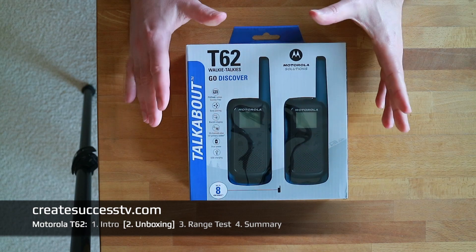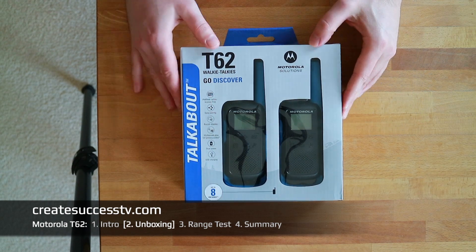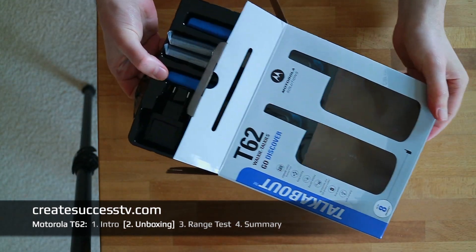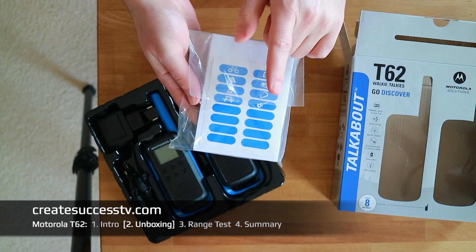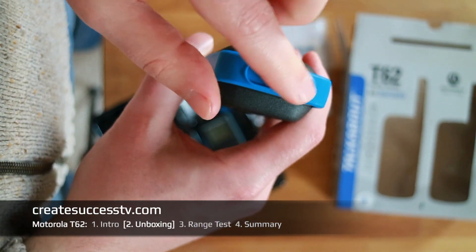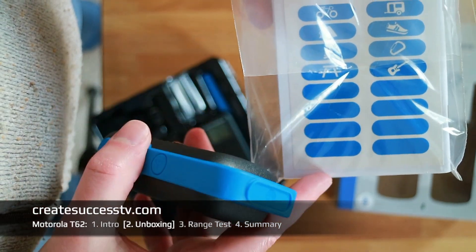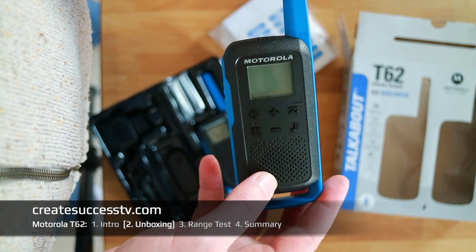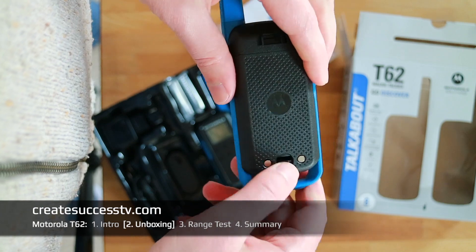Without further ado, let's jump into the unboxing. Let's have a closer look at the Motorola Talkabout T62 walkie-talkies. We'll quickly open the package and pull these radios out. First, we find the manual. Then these stickers — you can put them on the bottom of the radio and give it a name or symbol, so you can label radios A, B, C or write the person's name so everybody knows which radio is whose and stays organized.